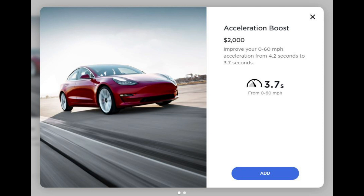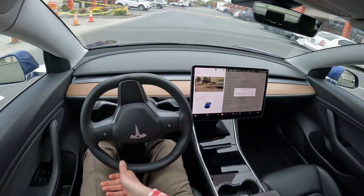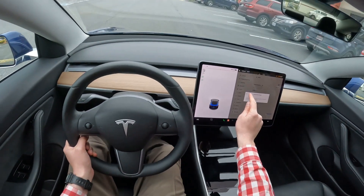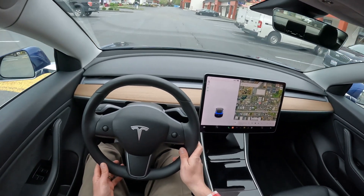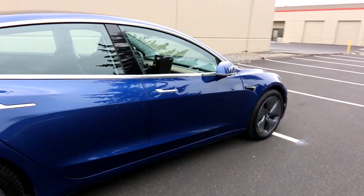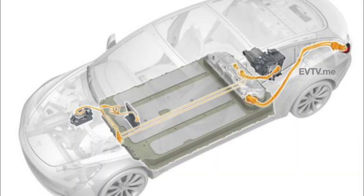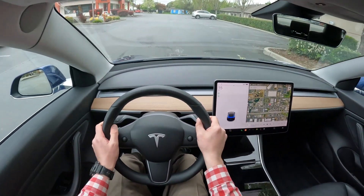With the acceleration boost upgrade, you do the $2,000 in-app purchase, get an update, and all of a sudden your Tesla becomes a lot faster. Usually zero to 60 is in the four-second range — a little under five seconds — but with the acceleration boost upgrade this one does zero to 60 in 3.7 seconds. The Model 3 Performance does it in about 3.1 seconds, and it's actually the same hardware — Tesla just gives the vehicle different software to make it faster, which makes it possible to unlock more performance via an update.